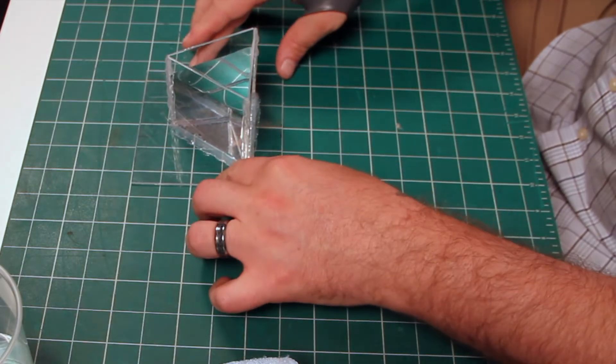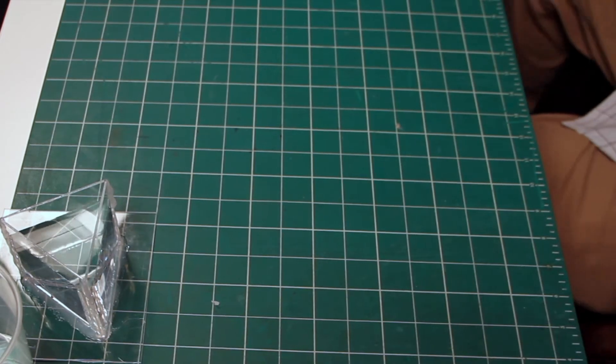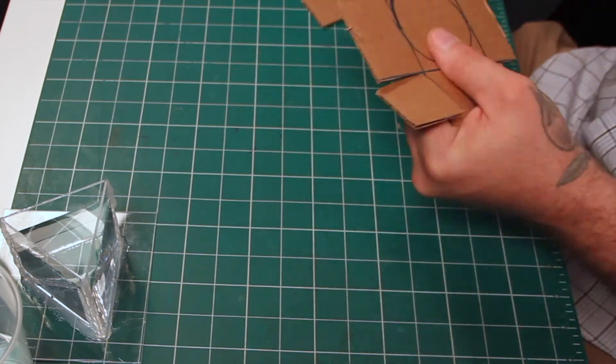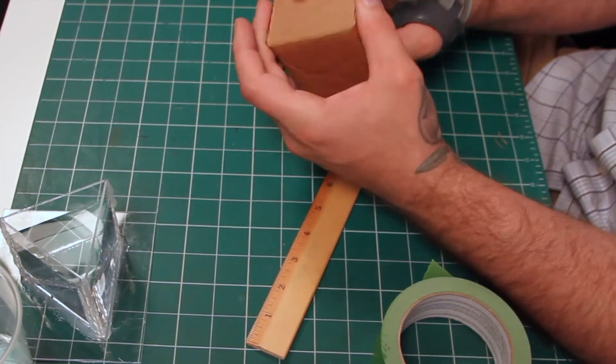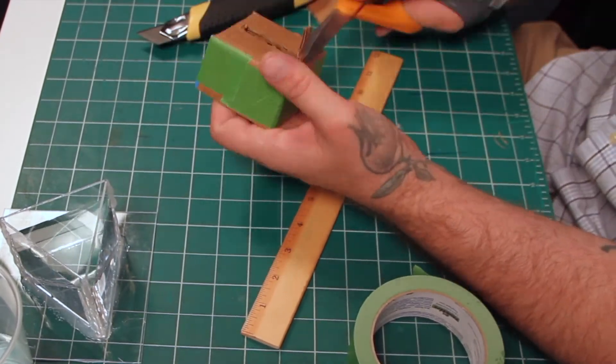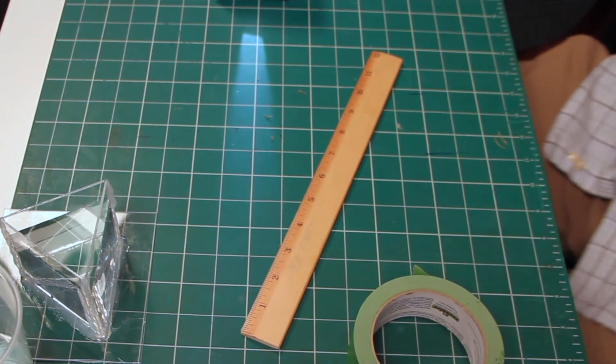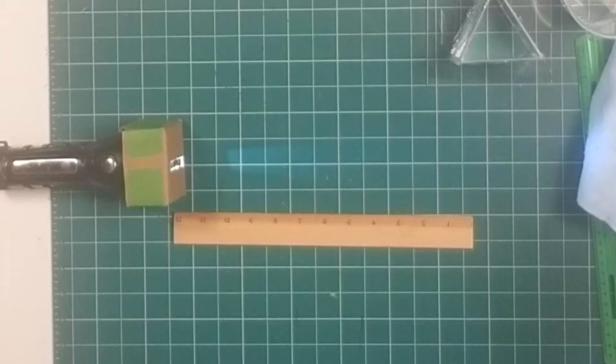So with our prism now made, we just need to make a controlled light box. This is very simple — I just measure out the flashlight and cut away a square pattern, fold it over, tape it up, and cut a small slit in the front. And so now we have a very fine directed beam.